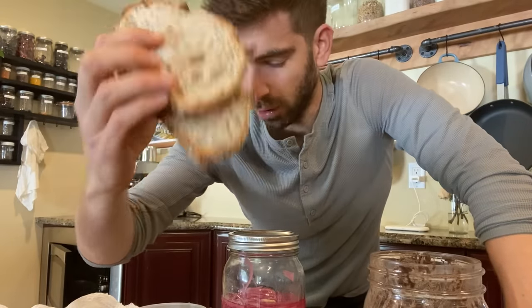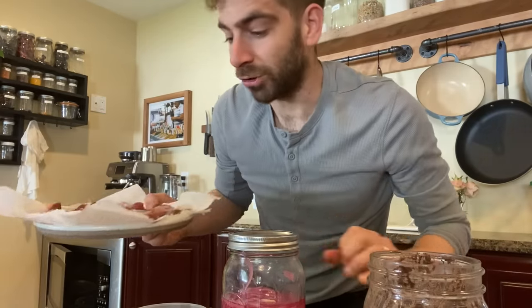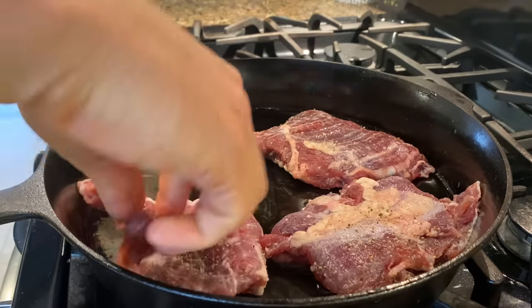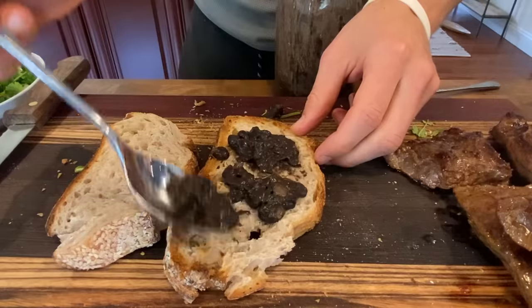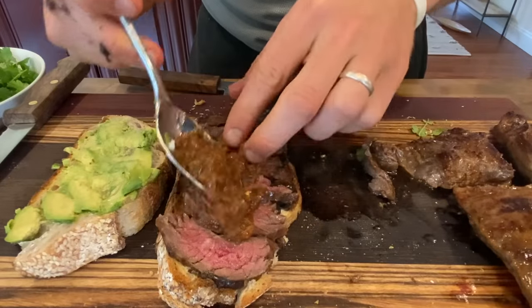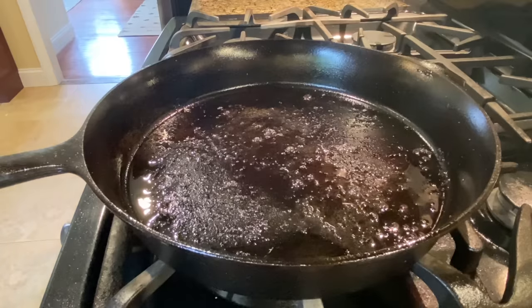I wanted one final dish to really go out with a bang for this meal prep video — something that used up a lot of ingredients. I didn't want to use corn tortillas — I'm kind of over the tortillas at this point. Then I remembered: in Mexico, you've got incredible sandwiches like a torta. So I had some leftover sourdough — actually frozen, I defrosted them. I've got a steak I salted and peppered about an hour ago, so I'm going to try to make the most insane Mexican sandwich — we'll call it a steak torta. Fried steak, black beans, salsa, mozzarella, pickled onions, cilantro.